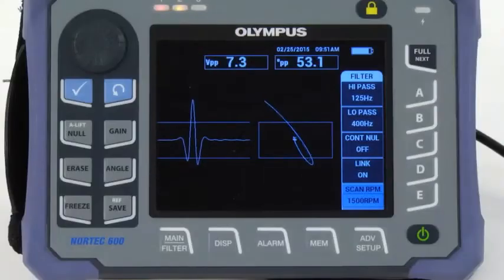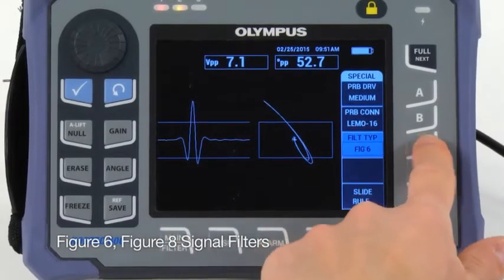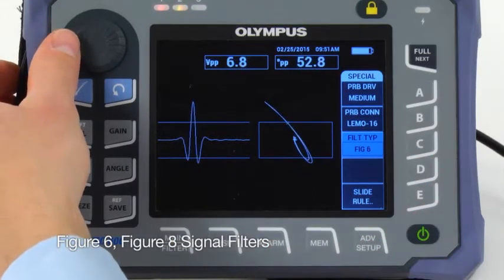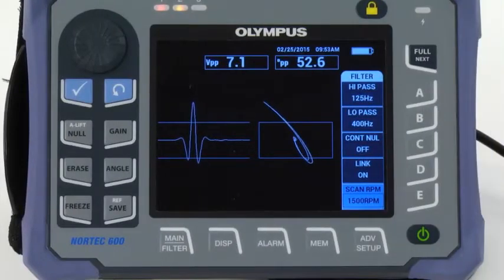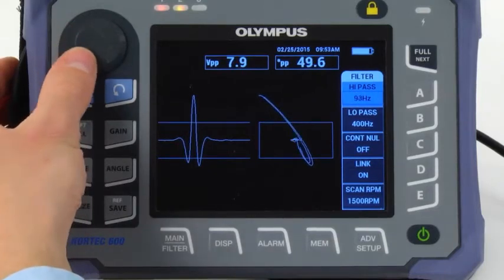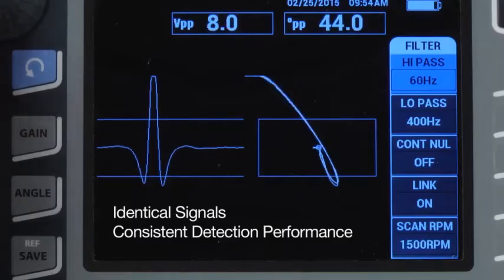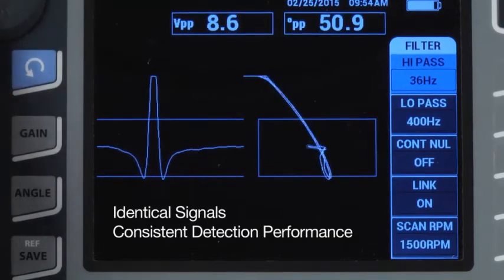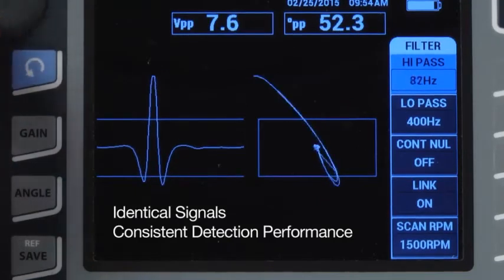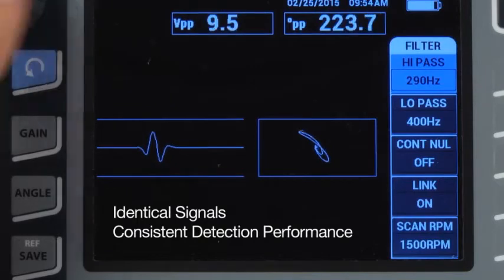As needed, press the main key again and choose between the figure 6 and figure 8 signal filters. The Nortec 600 features a new digital filter type that is capable of maintaining the 6 or 8 figure regardless of changes in the filter settings. This enables you to obtain identical signals and a consistent detection performance for every inspection. Variation in signal response due to differences between instruments is no longer an issue.